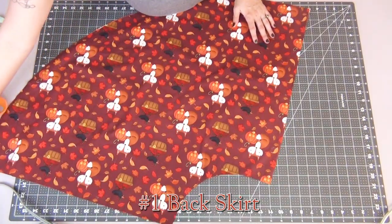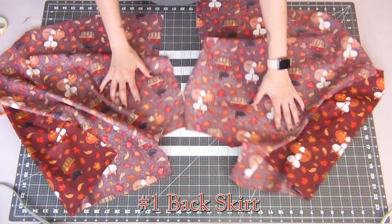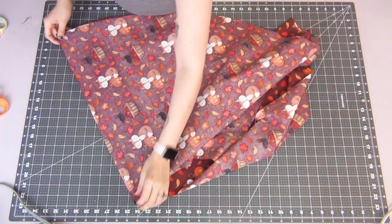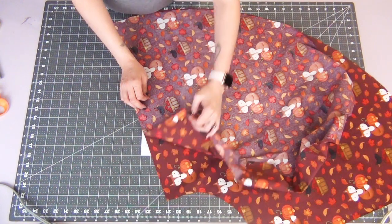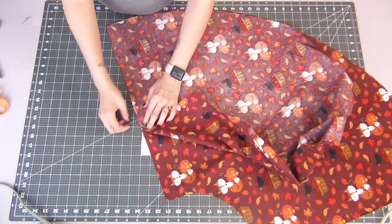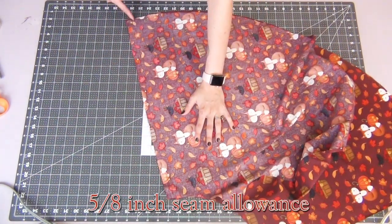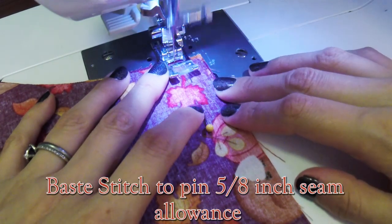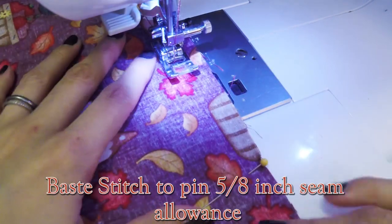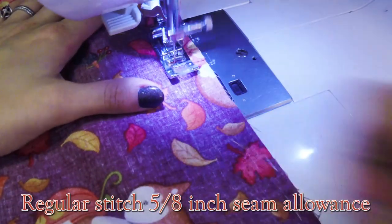Grabbing the number one piece, or your back skirt piece, we're going to open these up and line up the back center opening with right sides together. There should be a small dot that you've made, which is where the zipper is going to end. Once you find it, you're going to place a pin horizontally to mark it, and then you can pin the rest of the seam closed pinning vertically. We're going to sew this seam together with the 5/8-inch seam allowance. To start off, you're going to do a baste stitch or your longest stitch from the top all the way down to the horizontal pin, and once you reach the pin, pull it out and the rest of the way you're going to do a normal regular stitch.